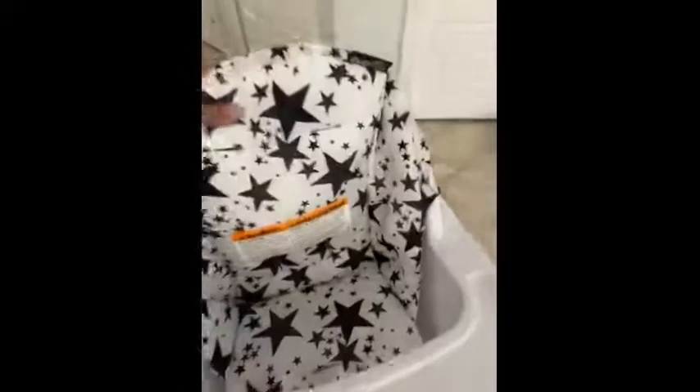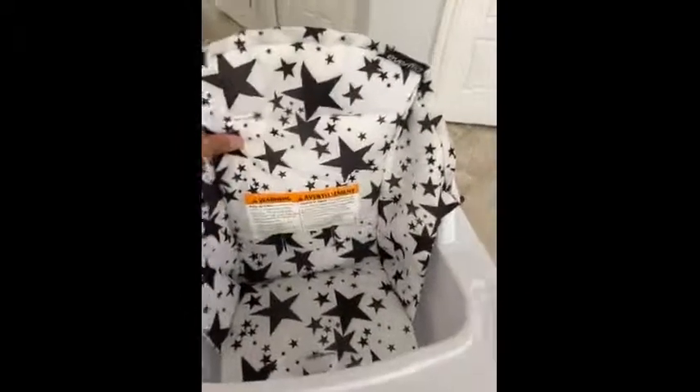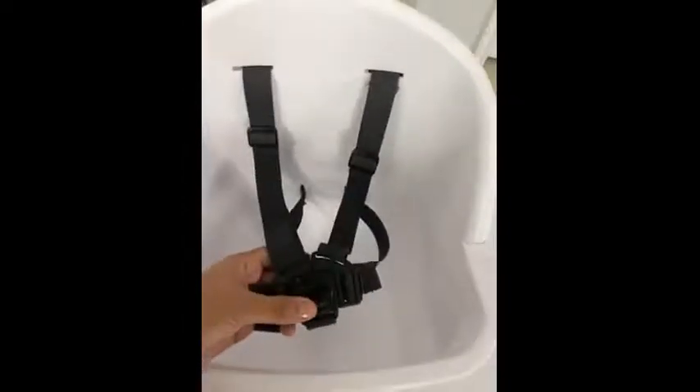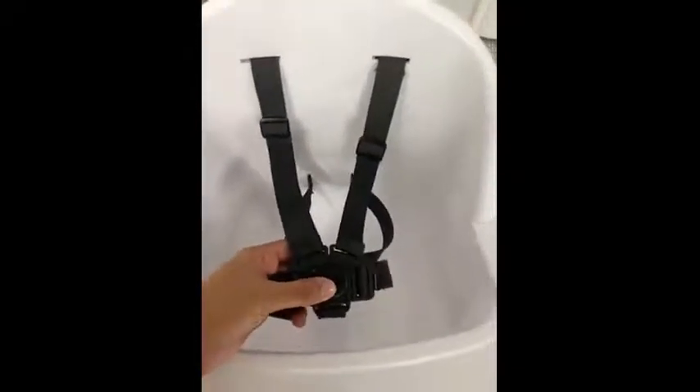It has a good cover and it's very soft, good cushion, easy to remove. It has a very stable and easy to use and easy to clean strap.